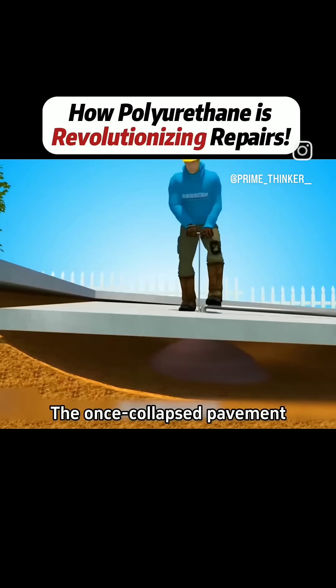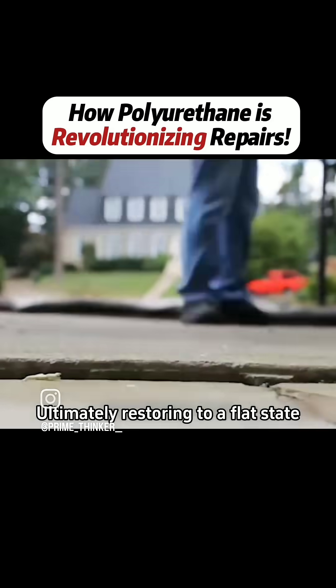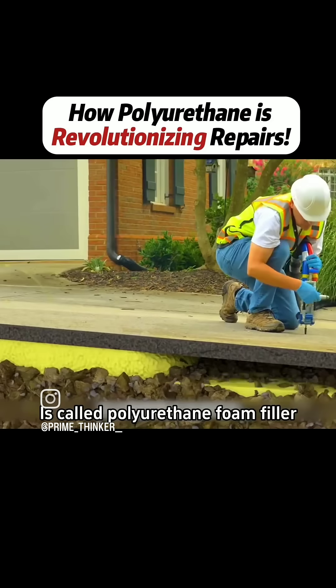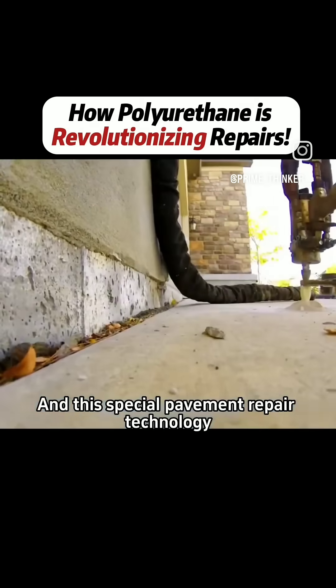Just insert into the ground, and the once collapsed pavement can quickly rise within minutes, ultimately restoring to a flat state. The mysterious liquid injected by workers underground is called polyurethane foam filler, and this special pavement repair technology is known as foam jacking.